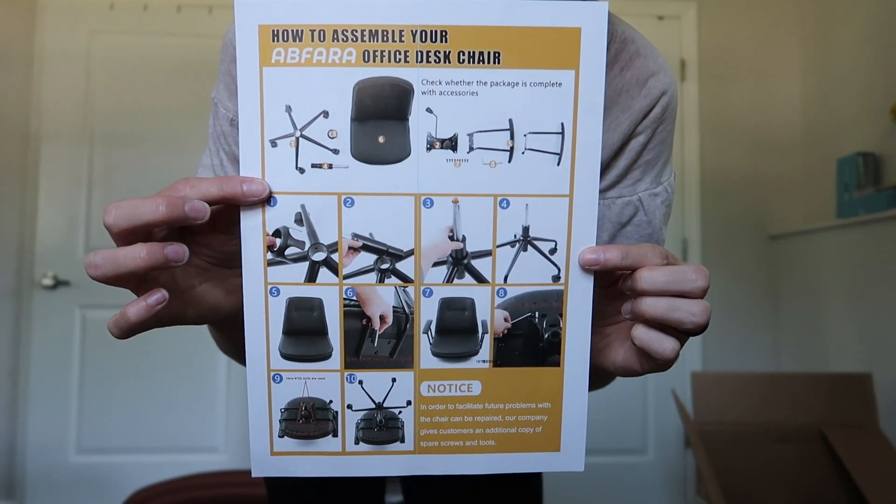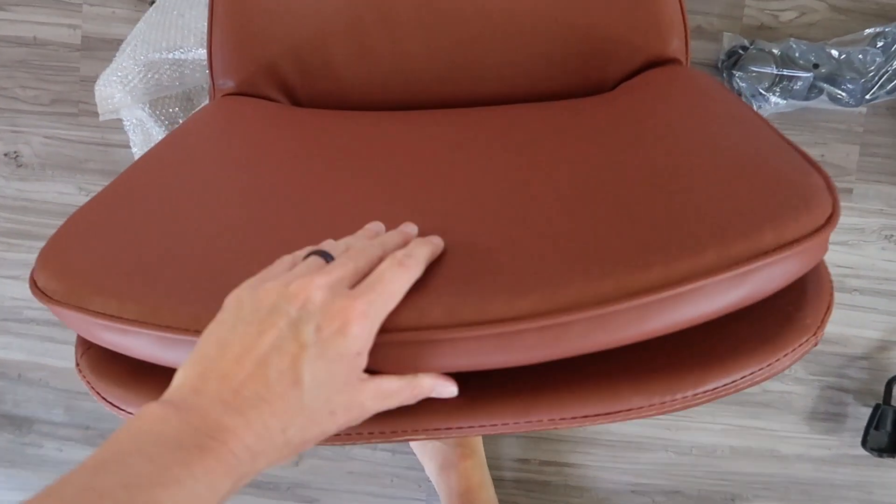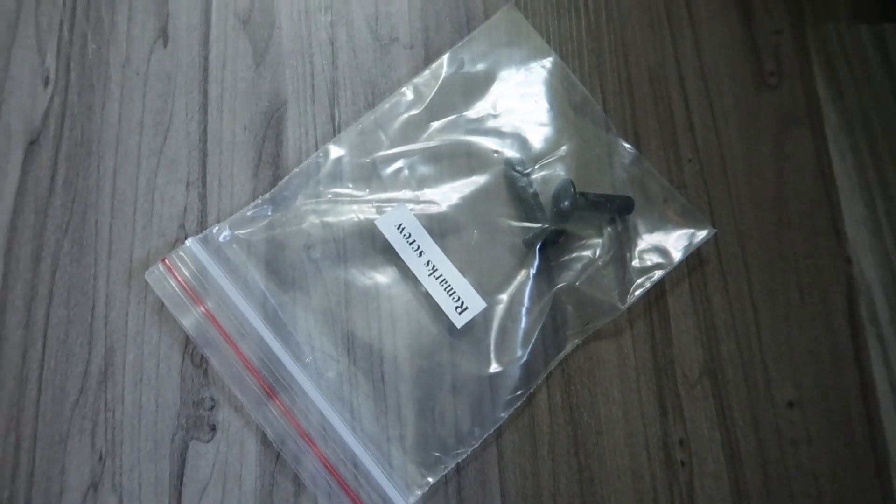Here's the super easy instruction manual. Here's everything unwrapped and ready to go. Look at how beautiful. It comes with everything you need and a couple of extra screws as well.